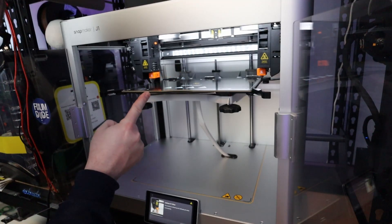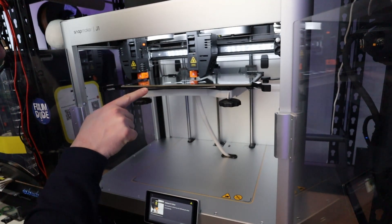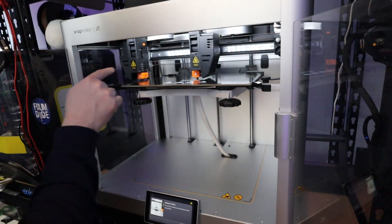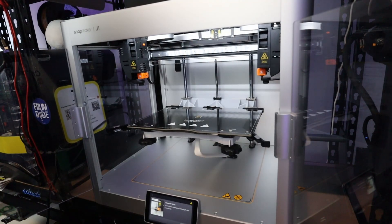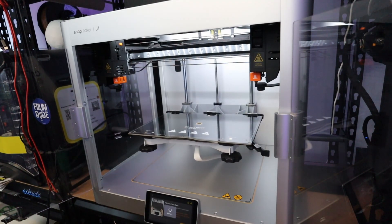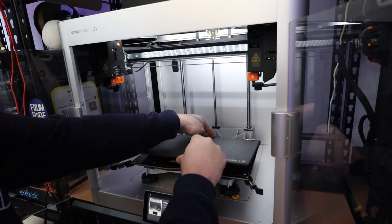Now that is handy. Check how the machine is calibrating the X and the Y offset for both sides. Here we go.